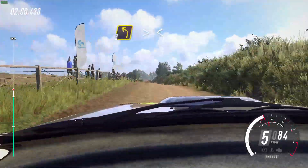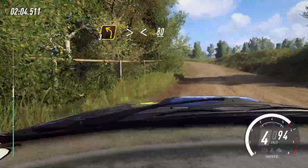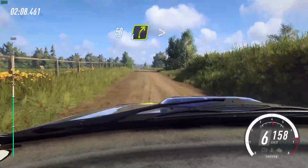Three left long, tightens, opens. 80. Keep middle of a long crest. 50. Four right long, tightens.